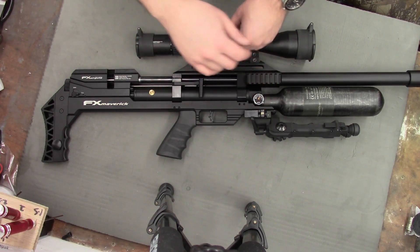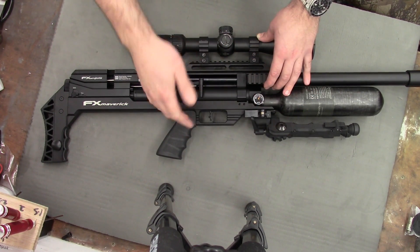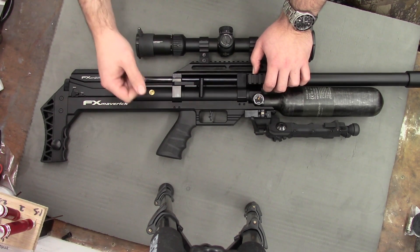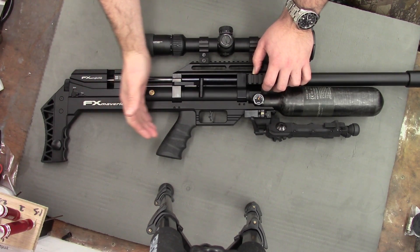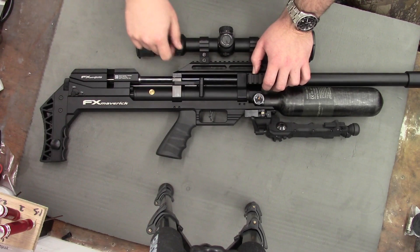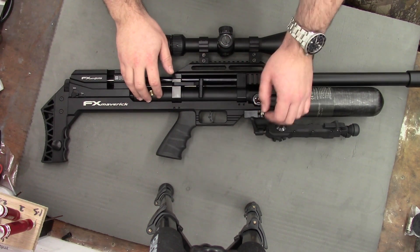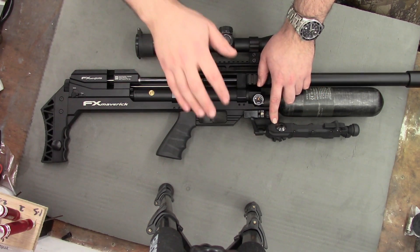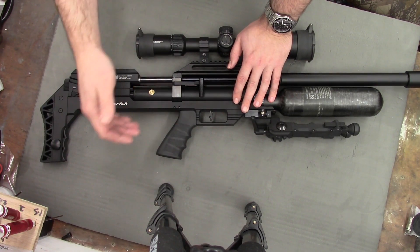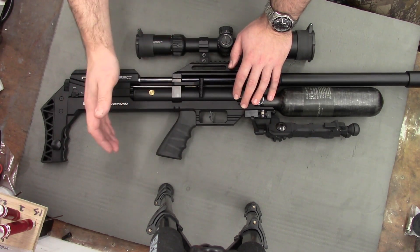The big draw of the Maverick is the dual regulators — one in the bottle adapter and one at the end. The advantage of a dual regulated setup is that it limits the pressure variations that the final reg will see. On an FX Crown, the regulator has to deal with the whole pressure variation from your 250-bar bottle fill all the way down to regulator pressure. By adding a second regulator you effectively limit the pressure the rear regulator sees to a set pressure. FX recommend setting the front regulator 20 to 30 bar above the rear regulator, which helps level out the shot string. The back regulator only has to deal with a very small amount of pressure difference.